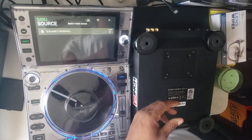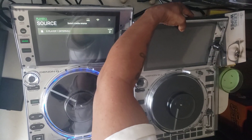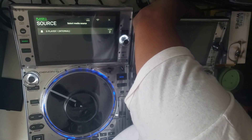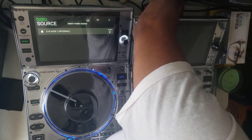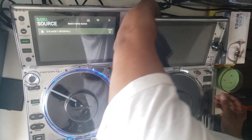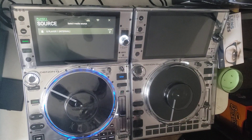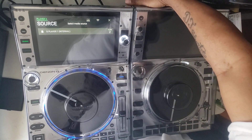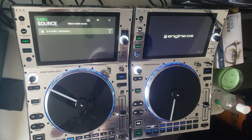Shout out to iFixit. Alright, flip this bad baby over. Plug in the audio cables. Plug in my ethernet cable that shares the information between the two players. Lastly, plug in my power cable. Put some hand sanitizer on my hands since I just sneezed. Turn the player on. Taking the deck savers off because I don't need them anymore.